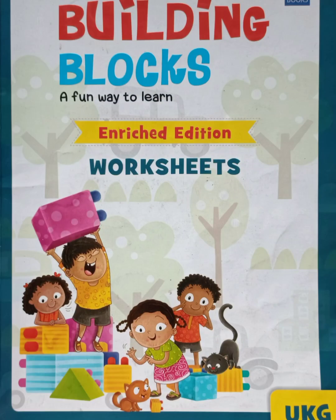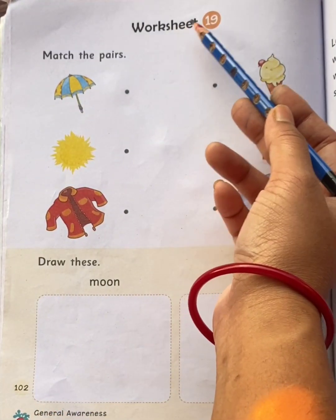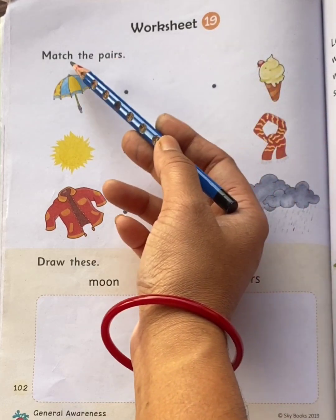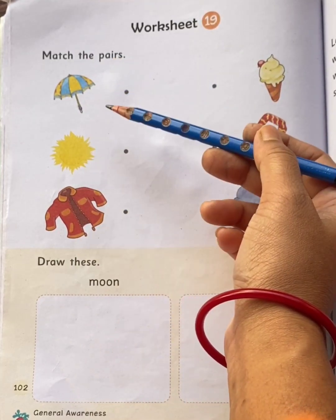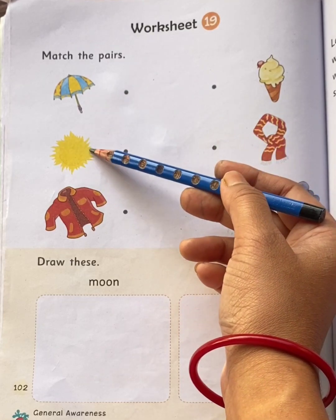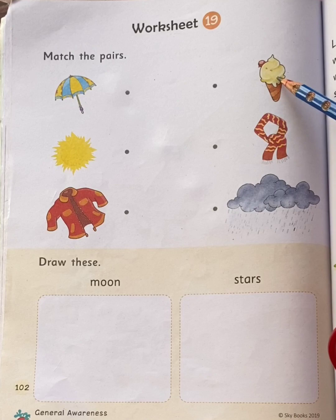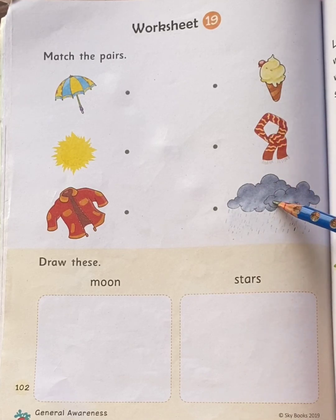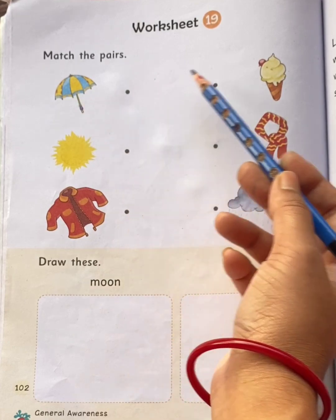Hello my dear children. Children, take out your worksheet book and come to page number 102, Worksheet 19 — Match the pairs. On the left side you can see: umbrella, sun, jacket. On the right side you can see: ice cream, scarf, rain. Now tell me children, umbrella pair is ice cream?